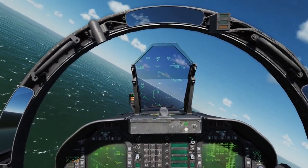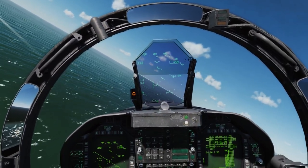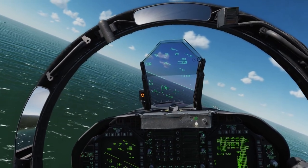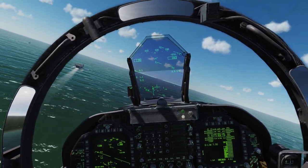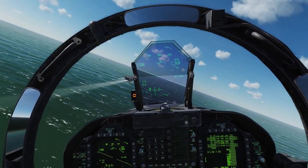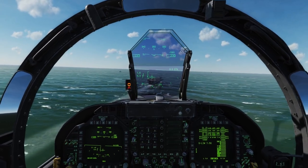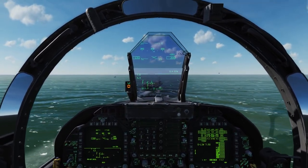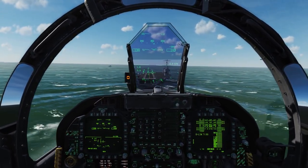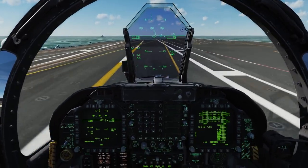About halfway through, a little high — keep bringing it over, keeping my bank angle right where it needs to be. Adjusting throttle, getting a little slow, bringing her in. I roll her out — it should be about 10 seconds in the groove. I go ahead and uncage, and now I've got the ball in sight, adjusting my throttle based on ball position. Nice centered ball... nice centered ball... nice centered. Little low, little low. And we're down.